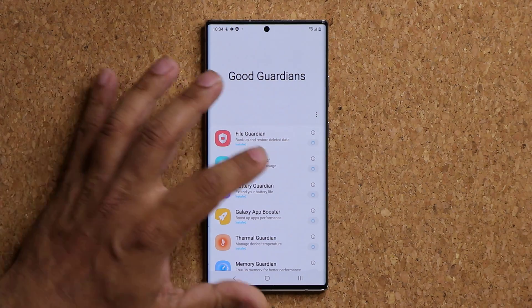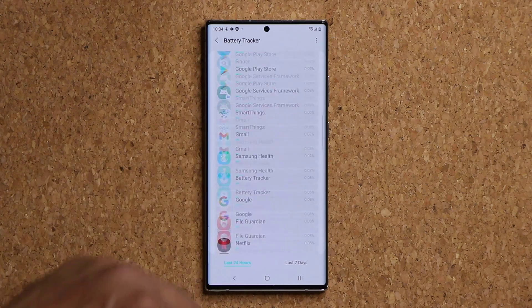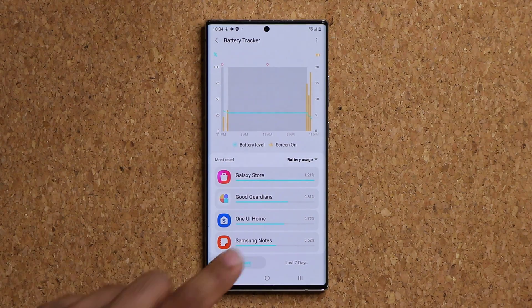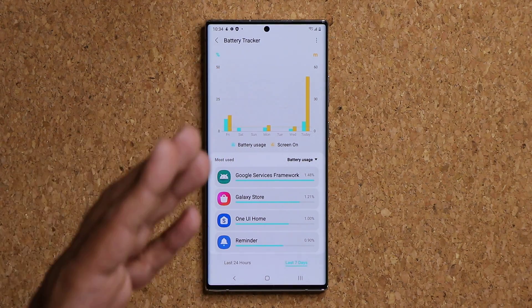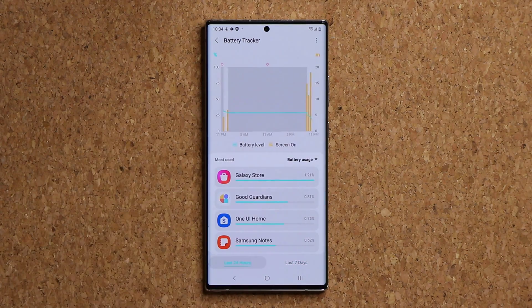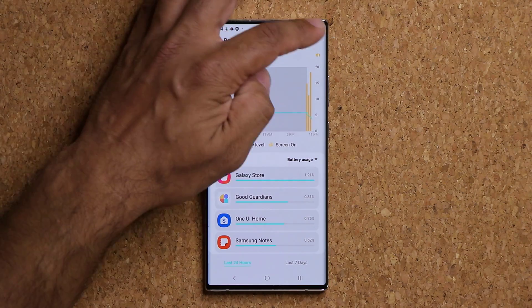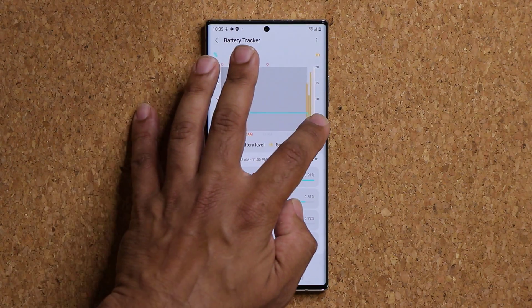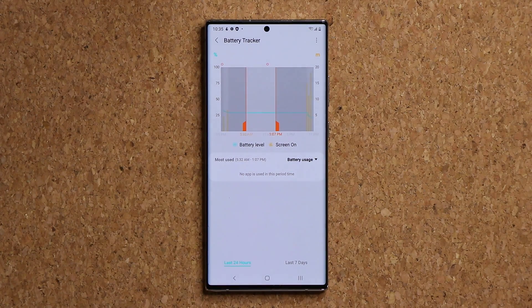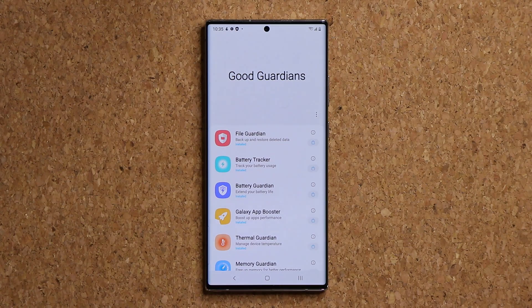Then we have the Battery Tracker — nothing fancy, but if you go inside you can track your battery and how it is being used in the last 24 hours or the last seven days, with a nice graphical representation. You can also select the time period. You can really dig into it and see what's happening with your phone as far as your battery is concerned.